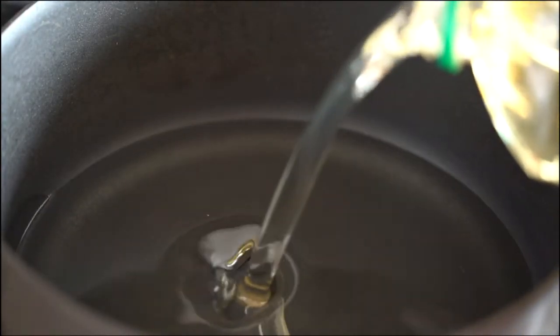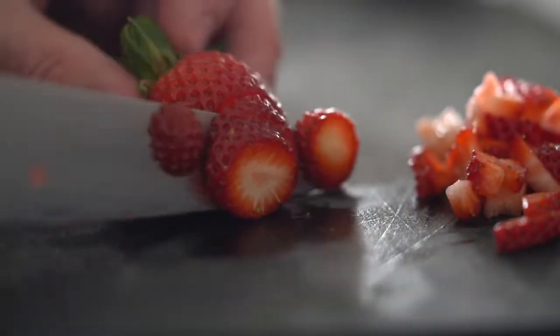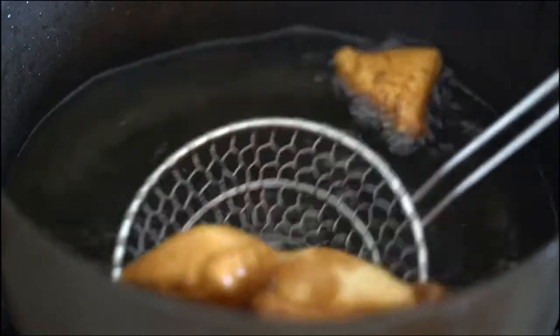Pour an inch of oil into a pan and heat to 350. While the oil is heating up, I'm just going to cut some fresh strawberries. Now put the dough pieces in the hot oil and cook them about a minute each side until they're all cooked. And we have this pillowy goodness.